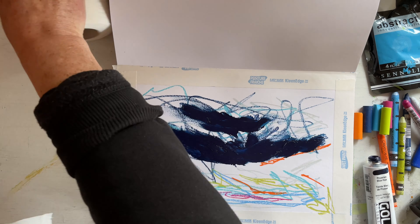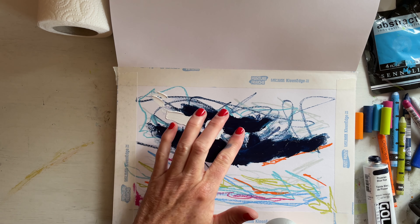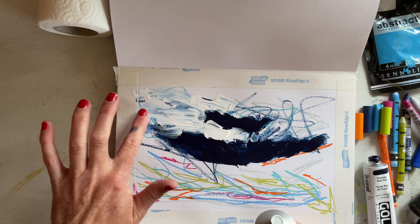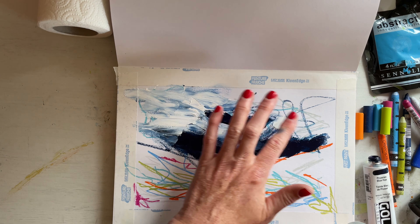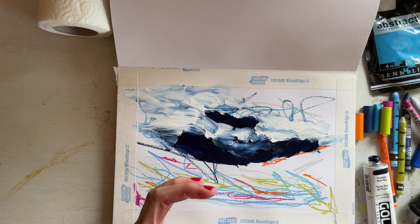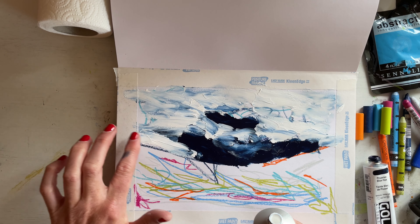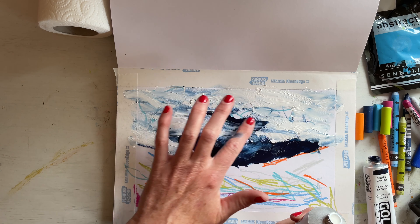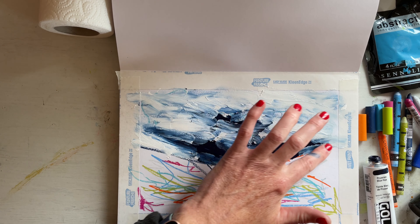So we get some tissue, clean my finger, and now we get some white. I like to just stick it all on — sometimes in these I'll leave the scribbles in the background showing through, because why not? I also at times like to scratch back into my painting, which you'll see. I don't have any fancy tools for that — I just use a plain old kid's small ruler or a palette knife sometimes.